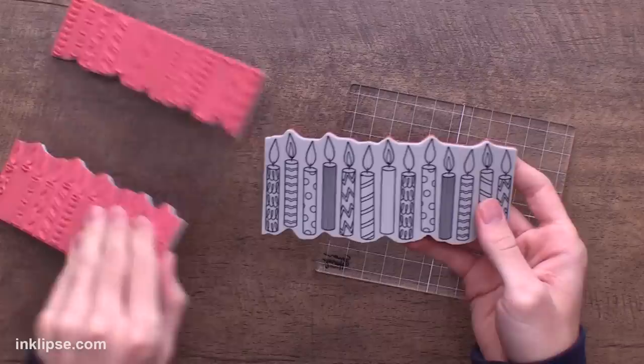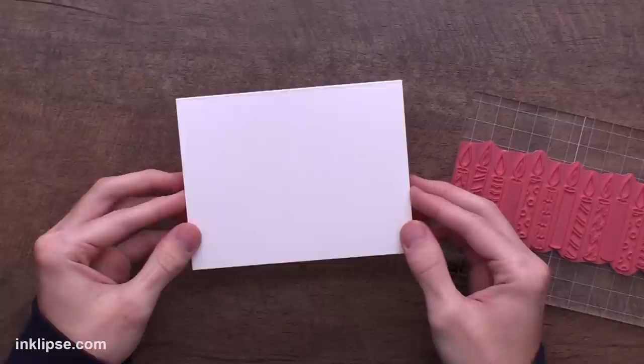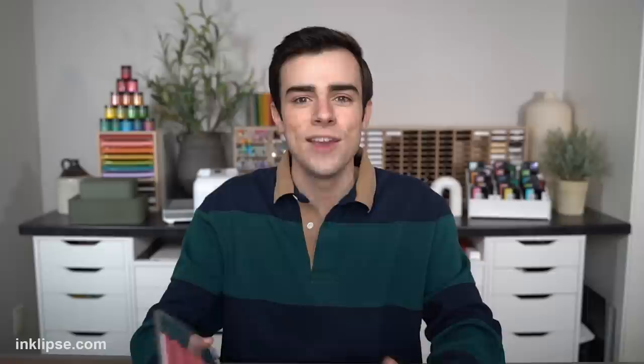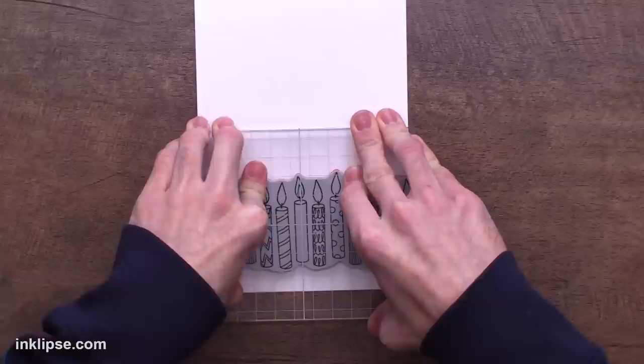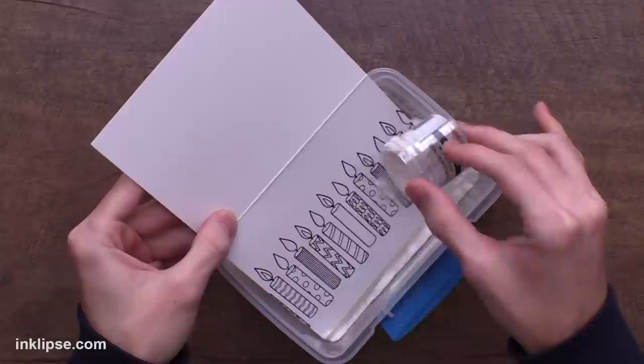Now I want to show how you can use the individual stripe on a separate card to create a different look. I'm going to peel this out and grab one of the large Simon Hurley Create acrylic blocks to pick up the background stamp so we can just stamp the stripe individually. I've cut and scored an A2 size card using dark white cardstock and I'll ink this up using black ink to get a nice crisp outline. I'm going to move the image up a little bit from the bottom of the card and stamp it right down with good pressure. I just love how beautifully that red rubber stamps with all of the amazing detail.